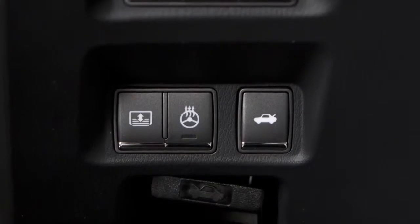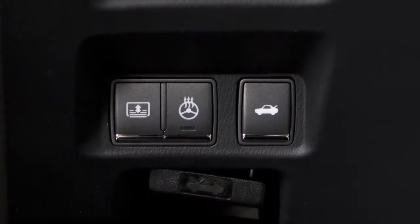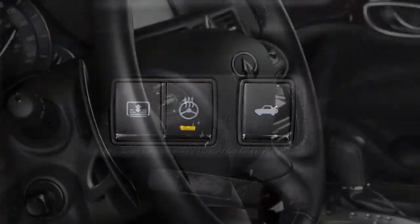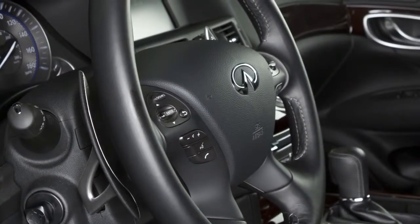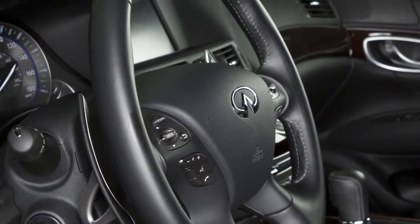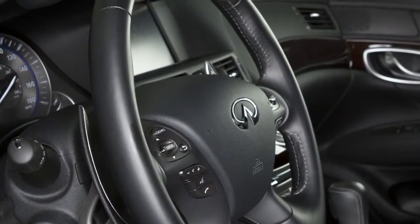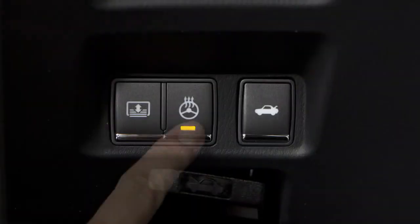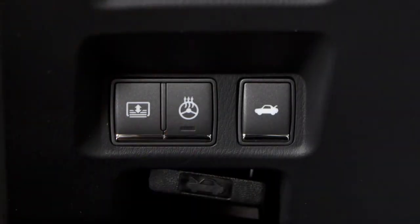Push the heated steering wheel switch located on the lower instrument panel to the left of the steering wheel. The indicator light will illuminate. If the surface temperature of the steering wheel is below 68 degrees, the system will heat the steering wheel and will turn off and on to maintain a temperature above 68 degrees. Push the switch again to manually turn off the heated steering wheel. The indicator light will go off.